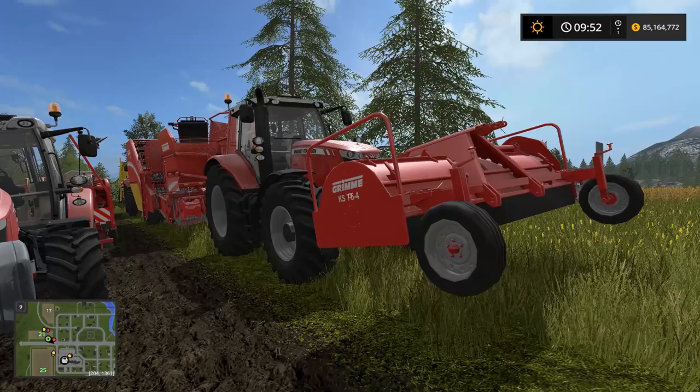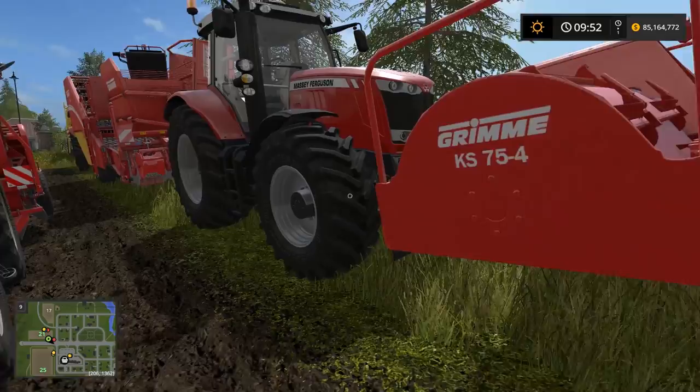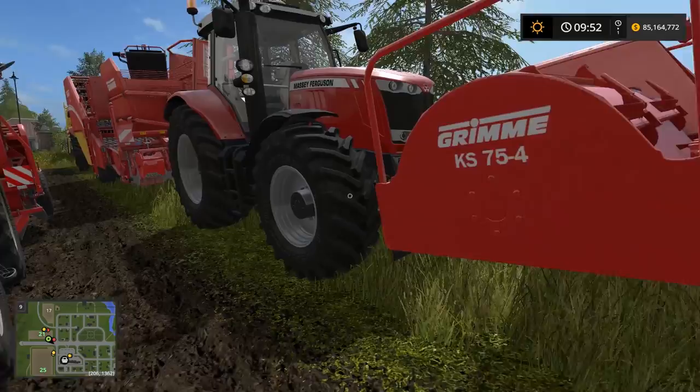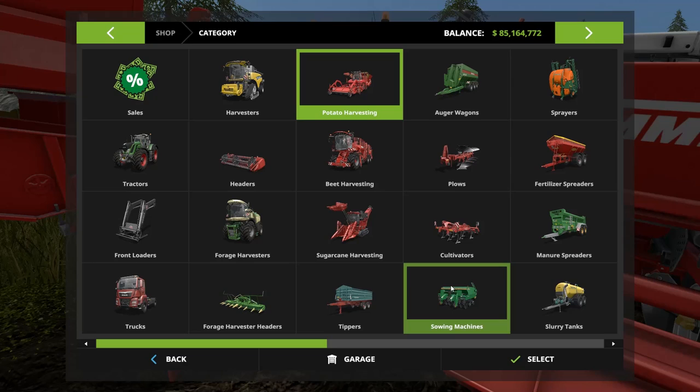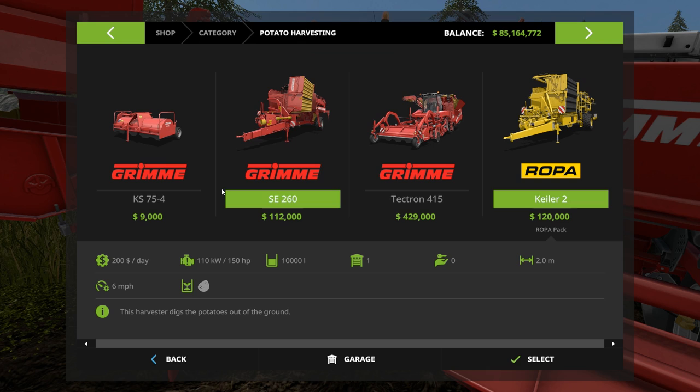You'd have to have a bigger tractor like this Massey Ferguson to run the combined setup, but I would honestly just run them separately and still use the big Massey. For the initial investment: the small potato seeder is $21,000, plus $112,000 for the harvester, plus $9,000 for the cutter — so $21 plus $9 is $30 plus $112 gives us $142,000, plus the tractor, to get into potatoes.